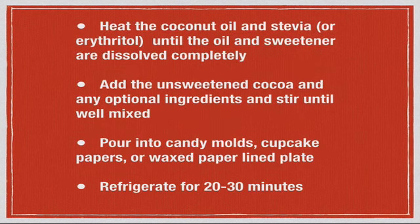To prepare, heat the coconut oil and butter (if using) along with your sweetener — stevia, erythritol, or whichever non-sugar sweetener you're using — until the oil and sweetener are completely dissolved and you see no further crystals. Stir occasionally over medium heat in a medium pan. Then add the unsweetened cocoa and any optional ingredients, stirring until well mixed and uniform. Carefully pour the mixture — it gets extremely hot very quickly — into candy molds, cupcake papers, or a wax paper-lined plate, keeping it relatively thin so ingredients don't settle out. Then refrigerate for about 20 to 30 minutes and you'll have delicious chocolate fudge.